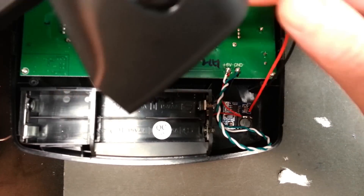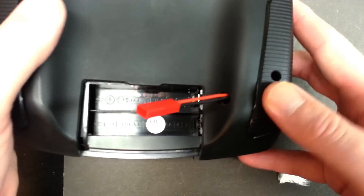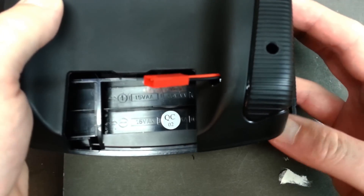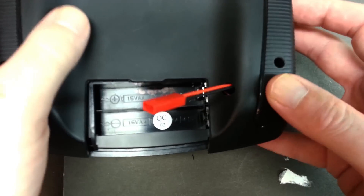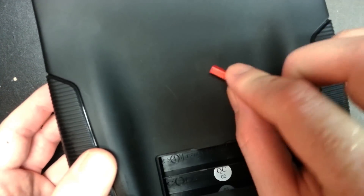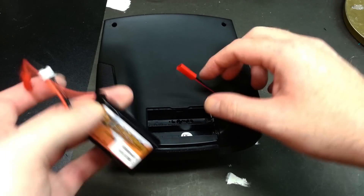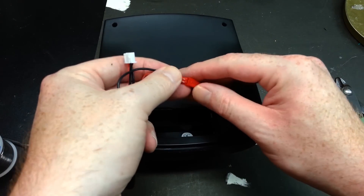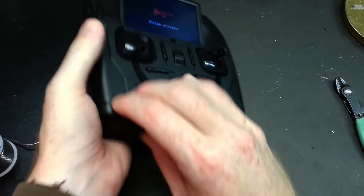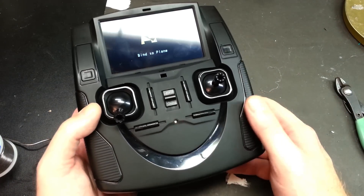We drill the hole through the back of the case, feed our connector through, and make sure the wires are out of the way. I left that wire a little long so I can service it later. Then we put it back together — a little bit of velcro here, a little bit of velcro here, out of the way of your hand holds. Power it on: system initialize — good to go!